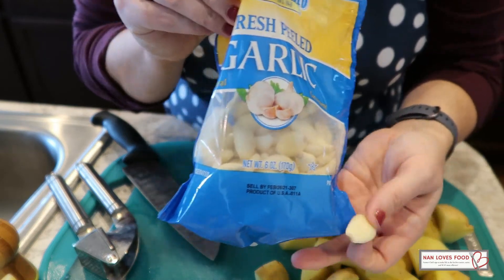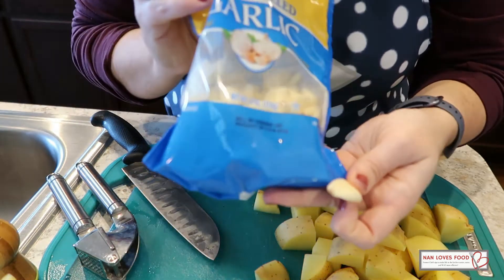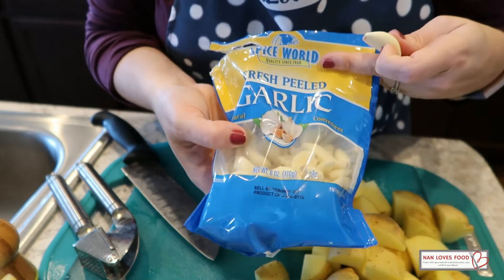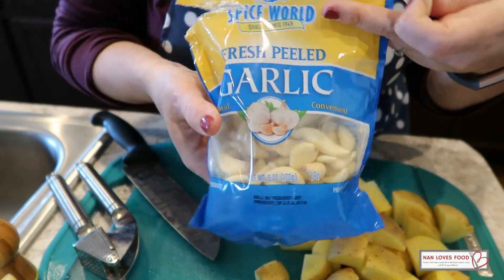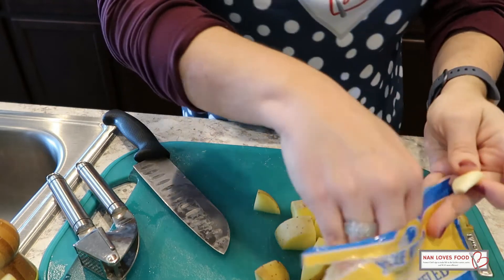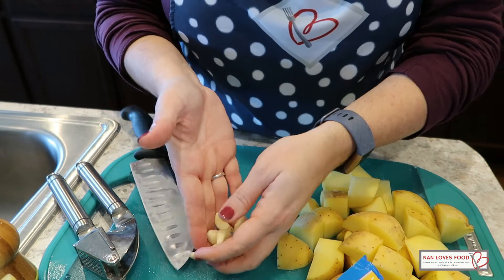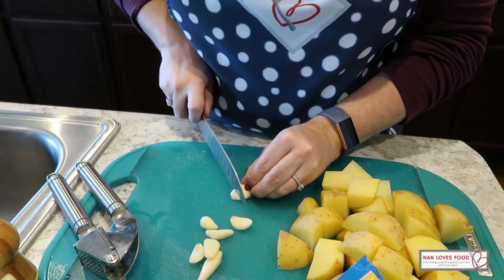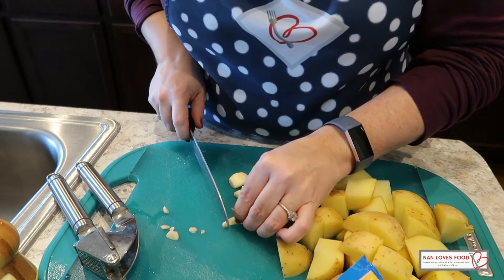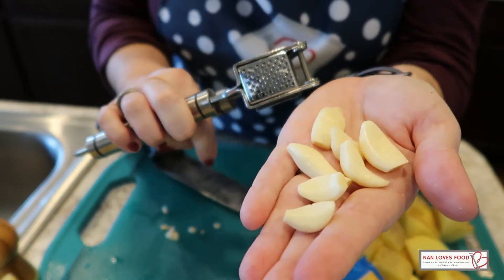I purchased this bag a couple of days ago and it has a sell-by date of February 26th. So even though this is six ounces of garlic, which is a ton, I've got a month to use it. To me, this is a really good compromise if you're looking for fresh garlic and want to upgrade from the jarred stuff — I highly recommend this route. So we're just going to grab some of these garlic cloves, knob off the ends, and do a ton of garlic because garlic is delicious. My husband is Italian and we like garlic around here. Then we'll use the garlic press and press them directly into the Instant Pot.